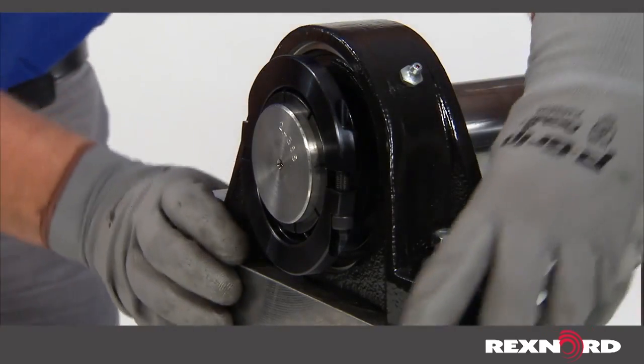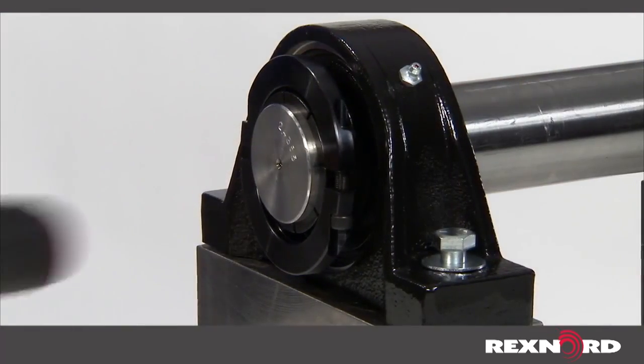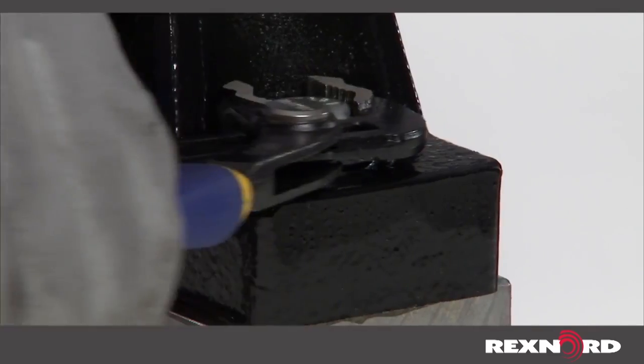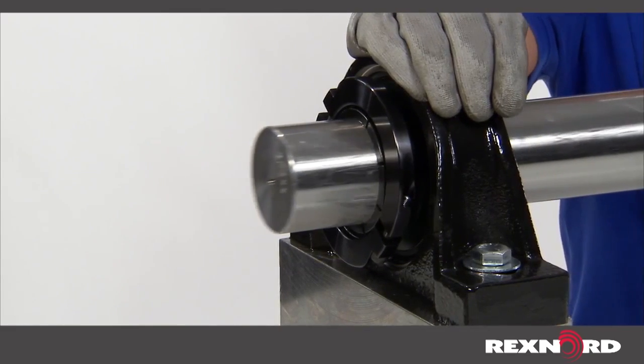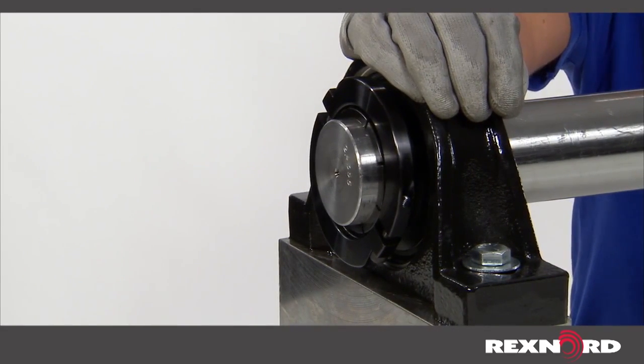Prior to securing the bolts, establish final position by aligning the bearing units by hand or rubber mallet if required. Once properly aligned, securely bolt both units to the mounting structure. Ensure that the shaft can move axially through the bearing bores to confirm proper alignment. If this cannot be done, loosen the housings and realign the shaft.